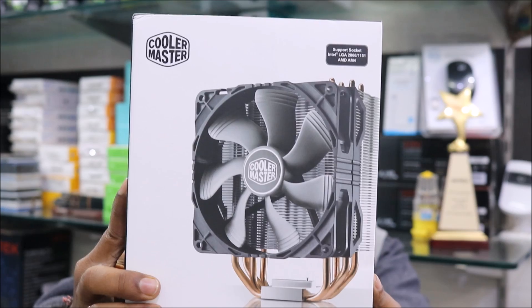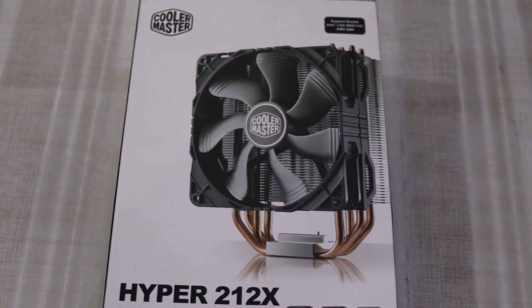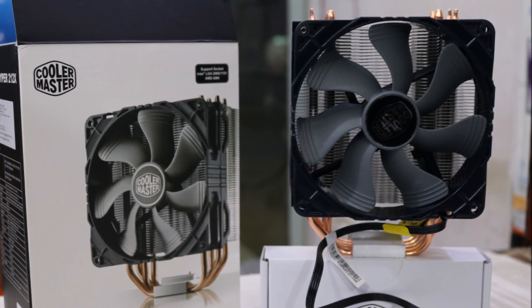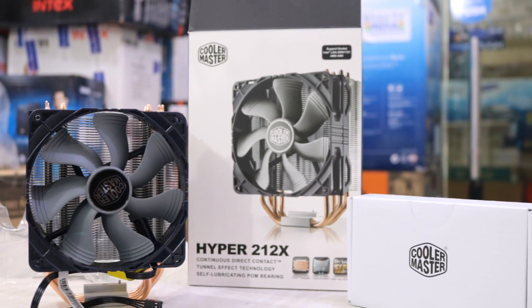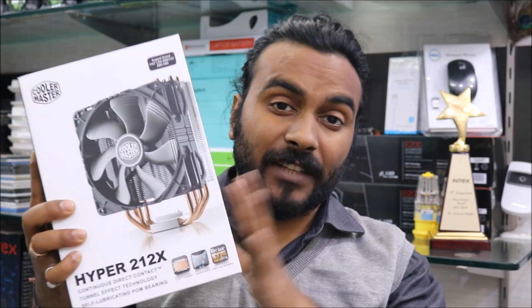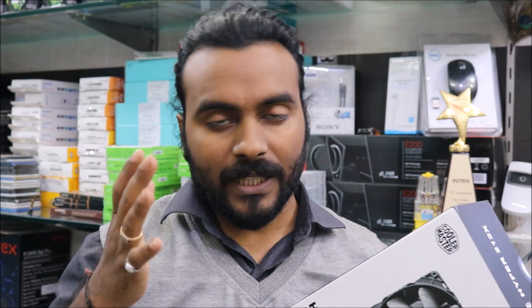I've got this air cooler which is the Cooler Master Hyper 212, and it's a pretty good air cooler in my experience. I have used this a couple of times on PC builds I've been making for my customers over the years, and I prefer this one. If you're confused between an air cooler and a water cooler, go for this one — available for approximately 3000 rupees in the Indian market, and the link is in the description below.